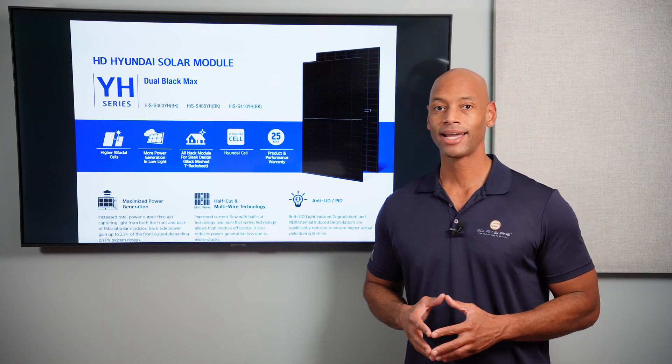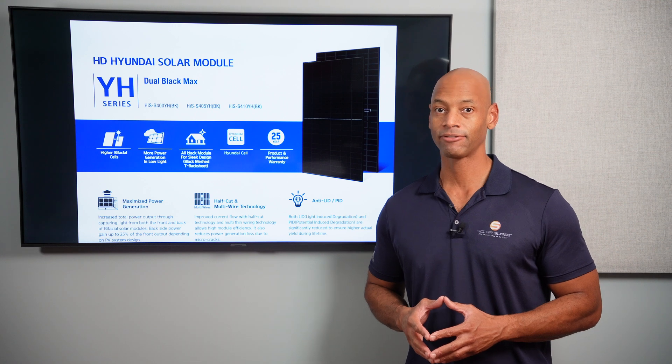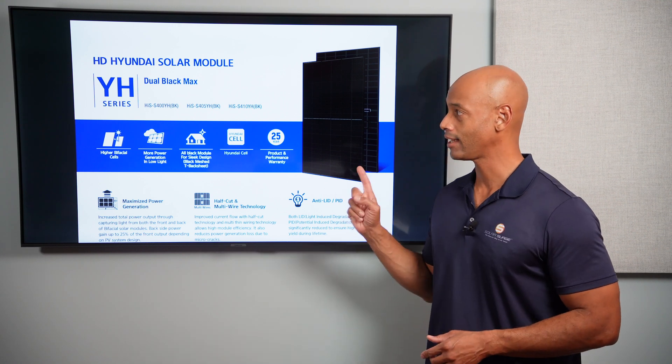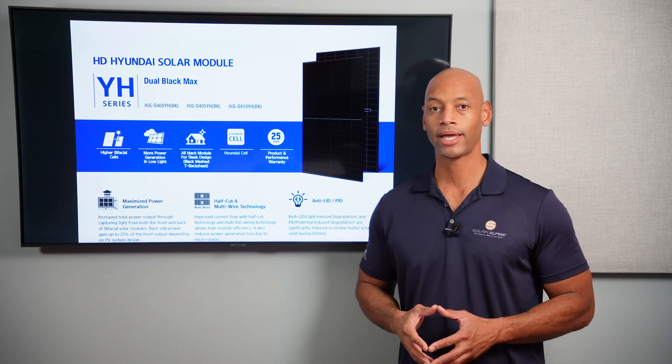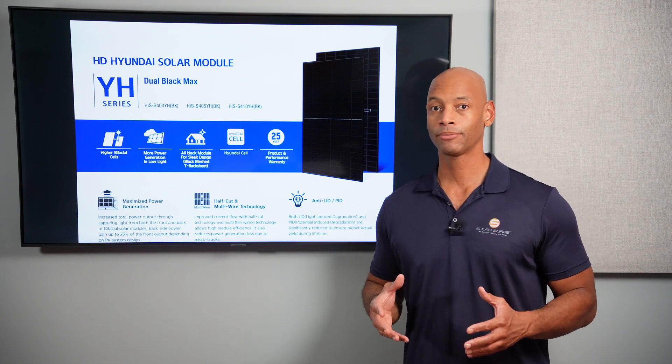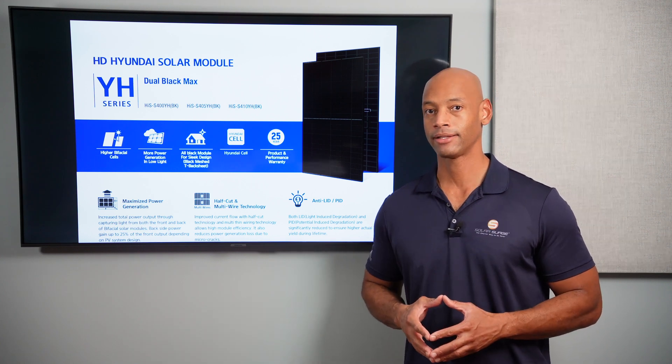If you're looking for a premium high-output solar panel that offers excellent aesthetics at a competitive price point, then you definitely want to take a look at the new Hyundai Dual Black Max 410-watt panel. This is one of the best-looking solar panels on the market, and you're going to be surprised at just how competitively priced this product is.